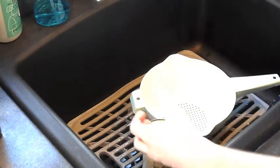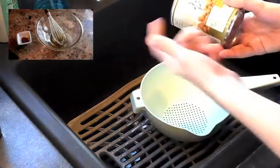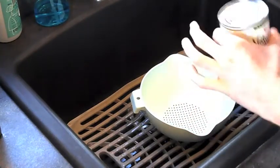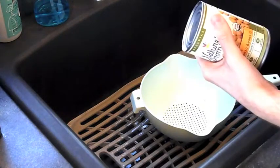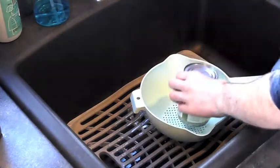So the first thing we want to do, like our healthy stufeli episode — link is over here — is we want to take our chickpeas, open them, drain them, and then rinse them really thoroughly. We want to get rid of all the salty brininess that's left in the chickpeas so we can make them really sweet.